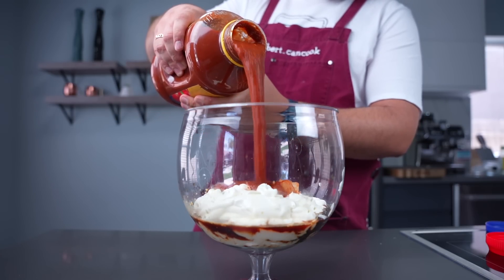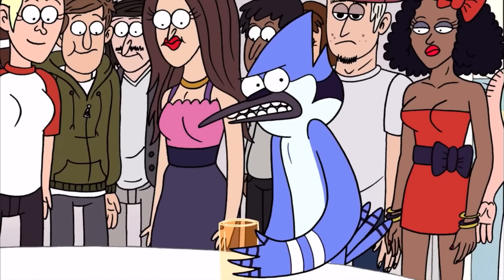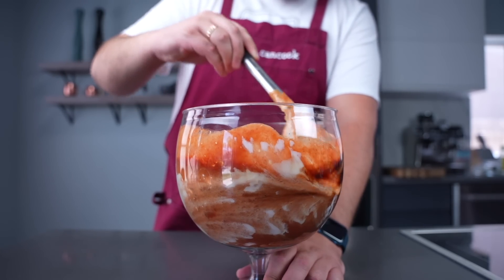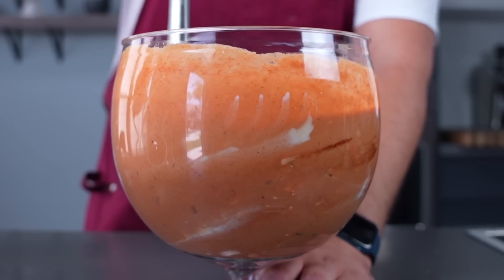Few pieces of kimchi. And pasta sauce. And since it should be spicy — it's not even spicy at all — we decided to add two different hot sauces. Give it a good stir. Actually looks pretty good, better than I was expecting. Kind of creamy.